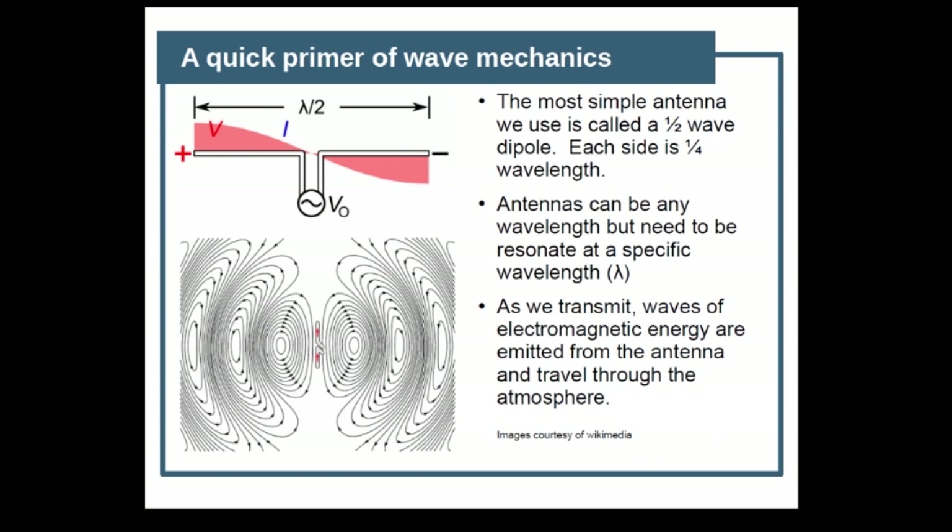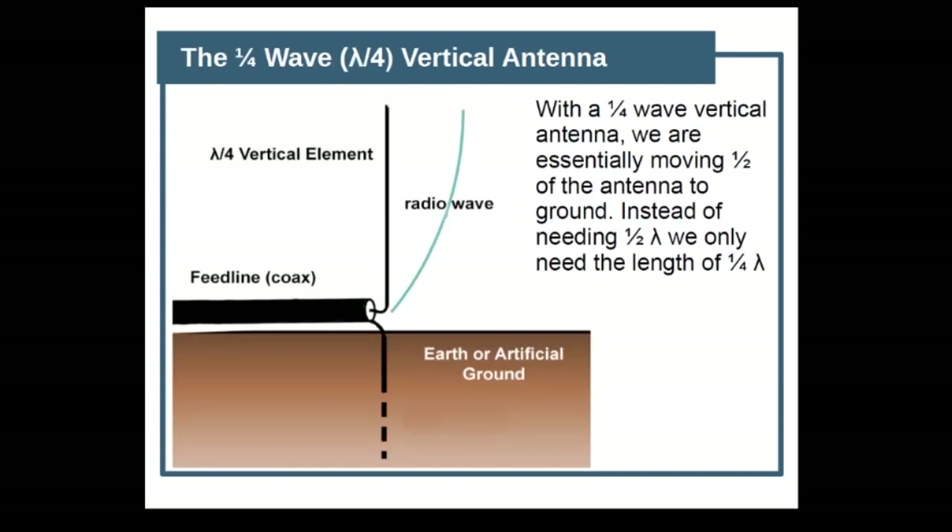The most simple antenna we use is a half-wave dipole — each side is one-quarter wavelength. Antennas can be any wavelength but need to resonate at a specific wavelength, and electromagnetic energy just goes off that dipole out into the world. One of the more common antennas is a quarter-wave vertical antenna, so that would be lambda — the wavelength — divided by 4. In this particular case, we can use an earth or an artificial ground as the other half of the dipole.